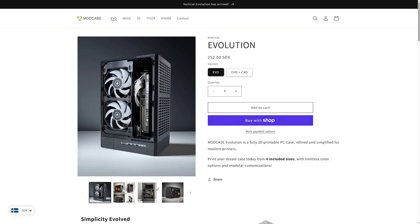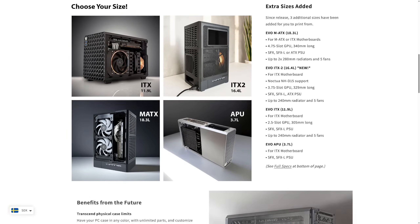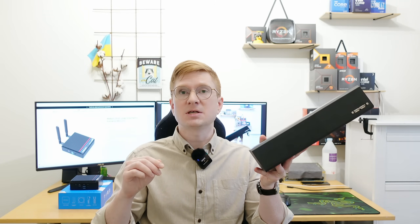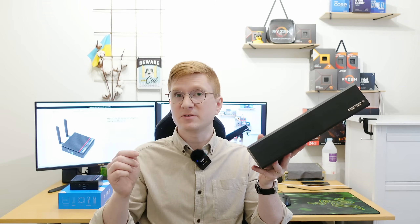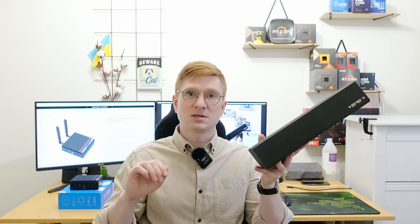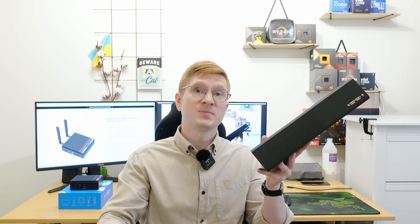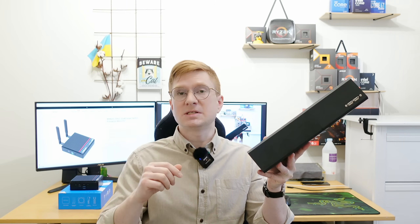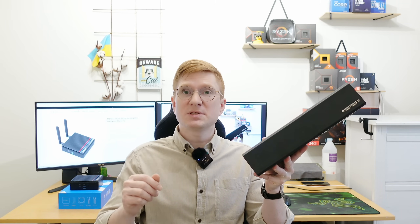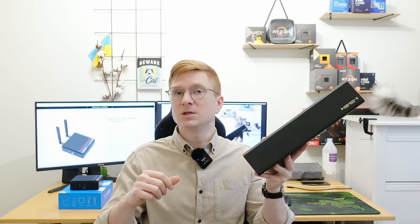The mini PC looks like this — right now it is in a printed chassis from ModCase Evolution, or ModCase EVO APU. Here I have a Huanandri B250MI mini-ITX motherboard with Intel Xeon E3-1275 V6, two sticks of 8 gigabytes each, DDR3-1600 overclocked to DDR3-1866. This one is significantly larger than the Z150 mini PC, but it would still be nice to compare performance between this old Xeon E3 and the modern highly efficient Intel N150 CPU.